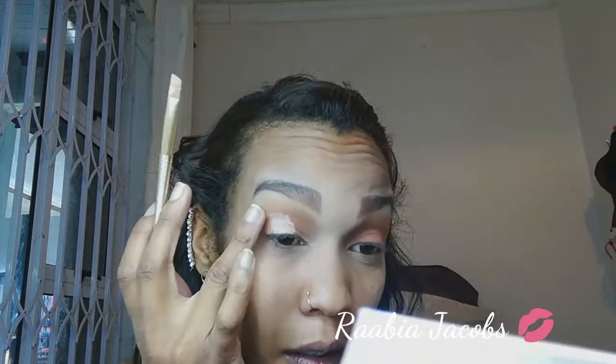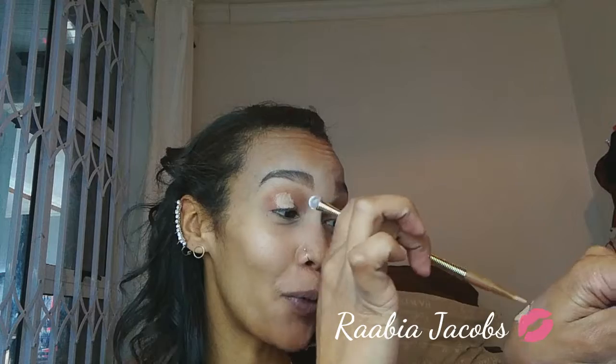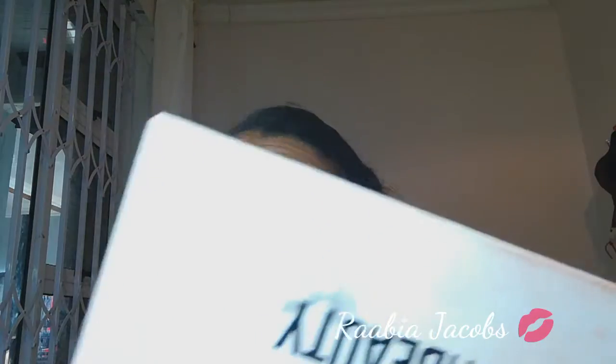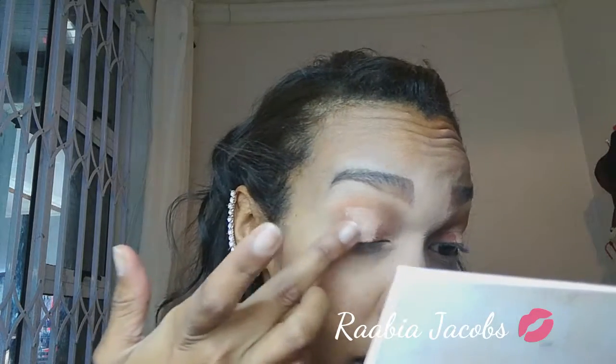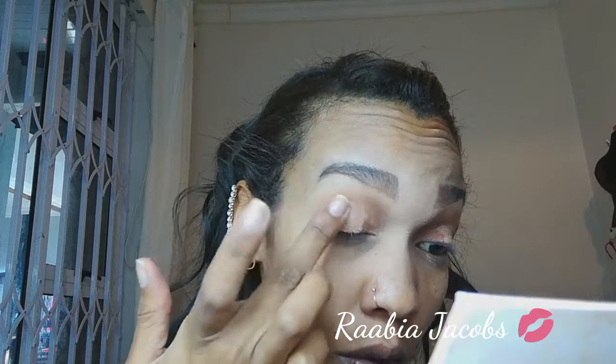I'm just going to try and lighten up those lines a bit — you guys know that cut crease is only one of my strong points. Now that the concealer has set, I'm going in with the shade Nikki, which is a champagne goldish shade. I'm applying some of that to my fingertips to get that shimmer onto my lid, placing that powder all over the area I just concealed for a nice shimmery look.